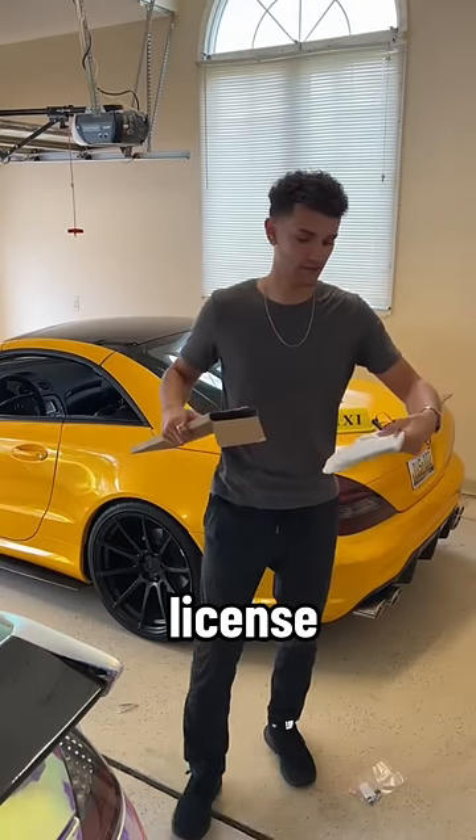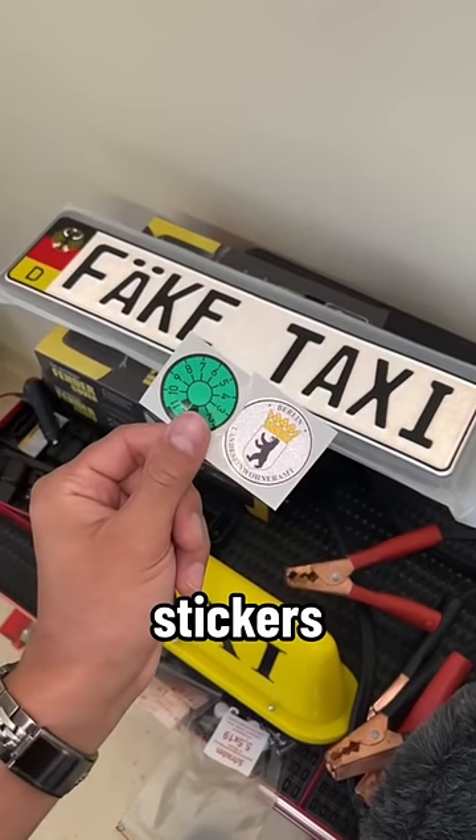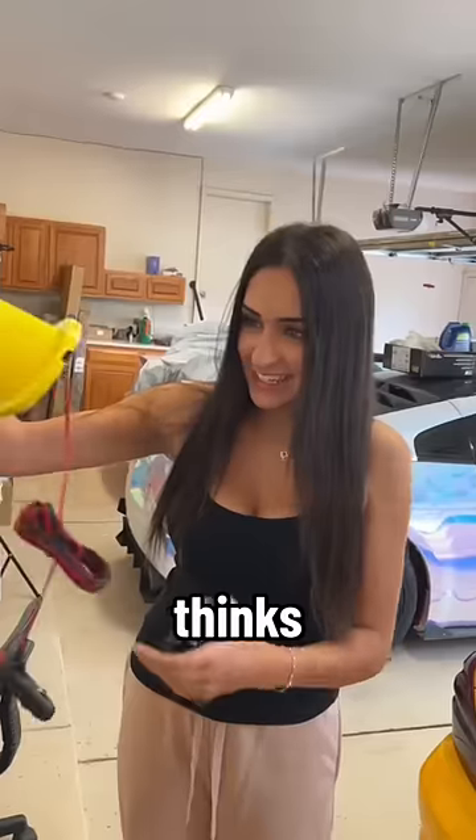I also bought a custom European license plate that reads 'Fake Taxi' — if you know, you know. It also came with two stickers; I don't really know what for. Here's my girlfriend's reaction to the goods — she probably thinks I'm crazy.